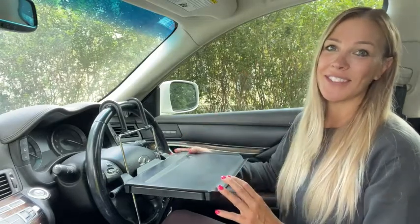I hope you guys learned something today. Go get your own portable laptop desk that you can stick in your car. I hope you enjoyed this video. Thanks for watching.